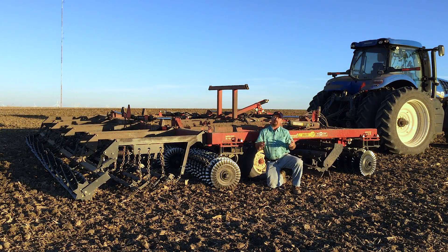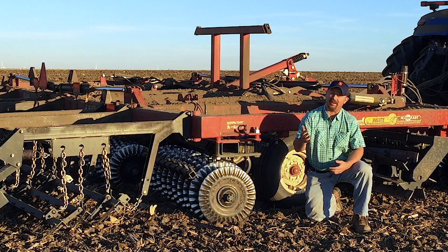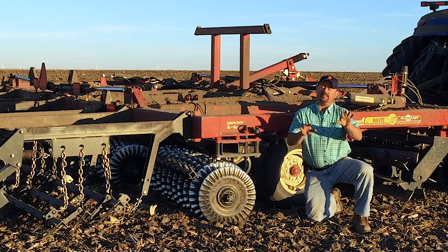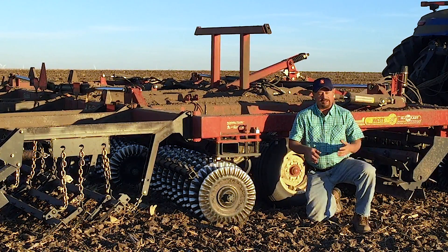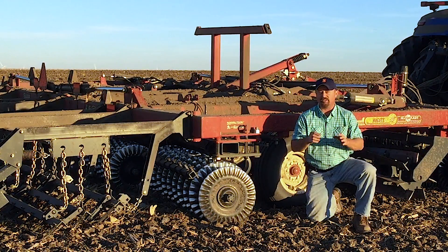The vertical tillage that we've looked at in our practical farm research program is designed to remove that horizontal layer that you would get from a shovel, like on a finisher or a cultivator. The vertical tillage has blades that go straight down — vertical — and you just don't get that soil density layer horizontally. The problem with vertical tillage tools in the past is we could get very little actual tillage out of them. We were stuck at one to two inches most of the time, just residue management with a little bit of tillage.